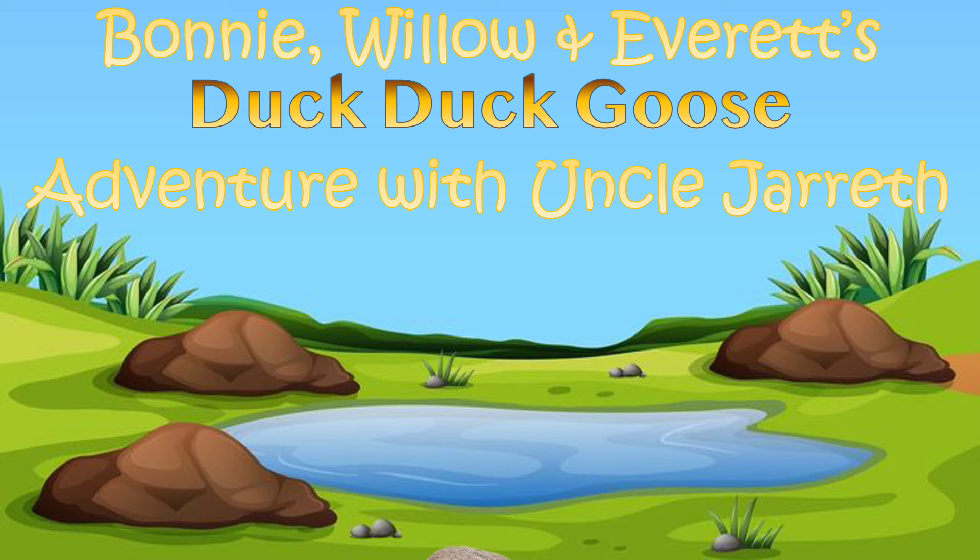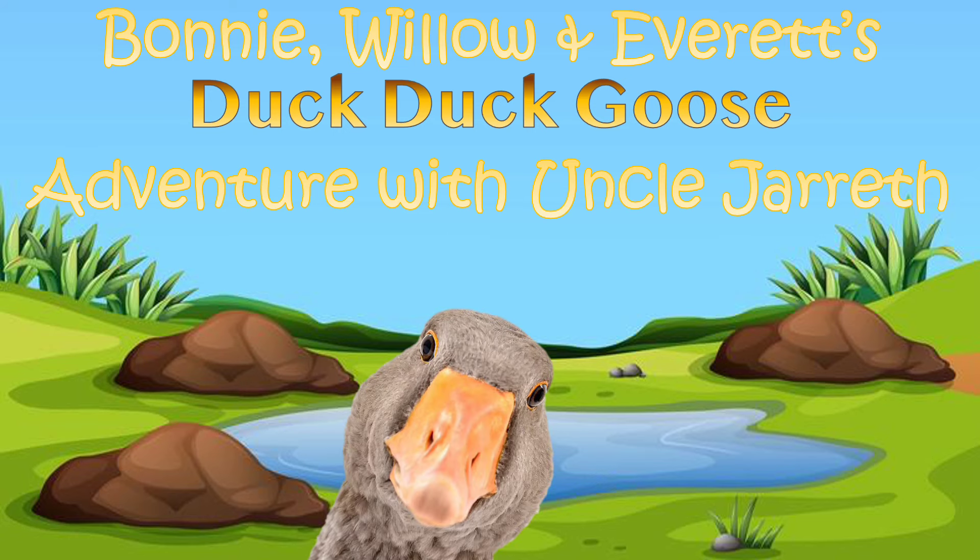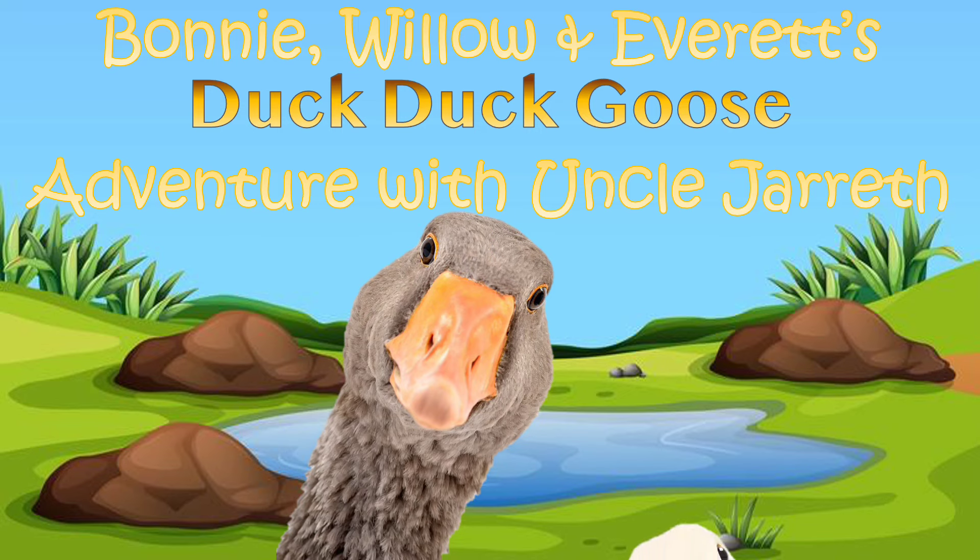Bonnie, Willow, and Everett's Duck Duck Goose Adventure with Uncle Jareth.